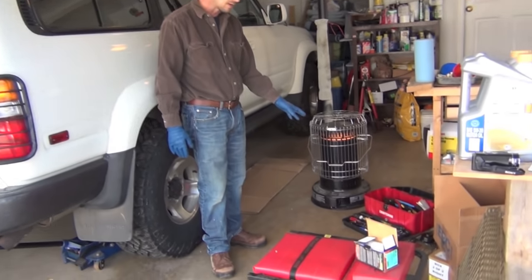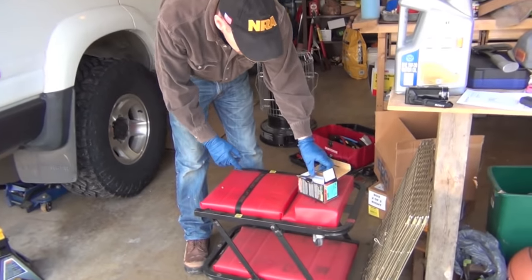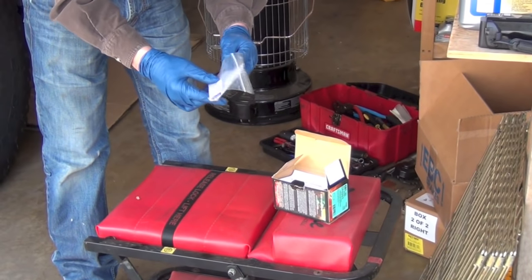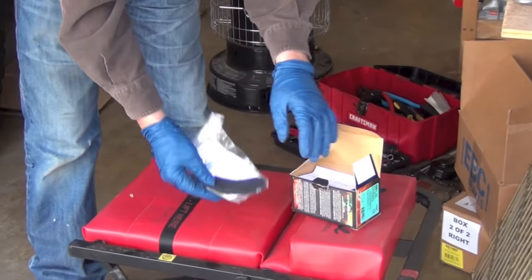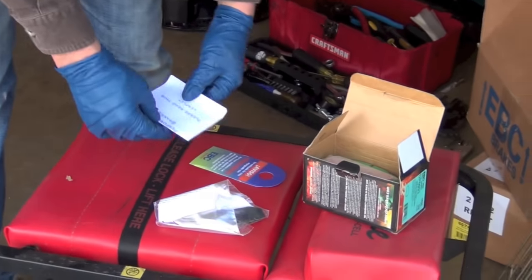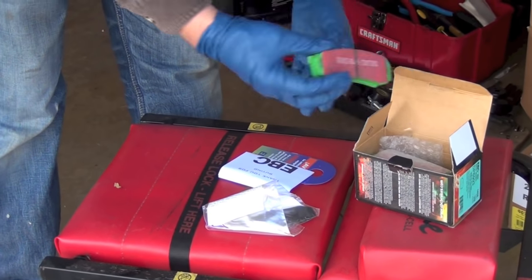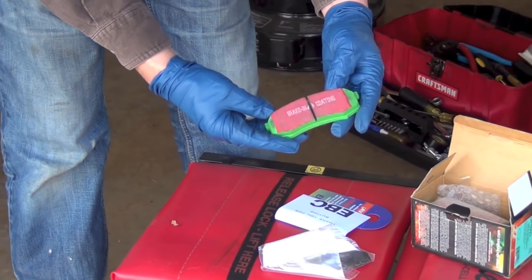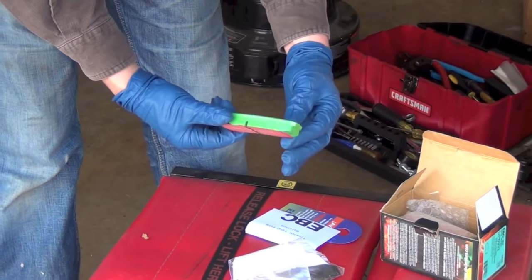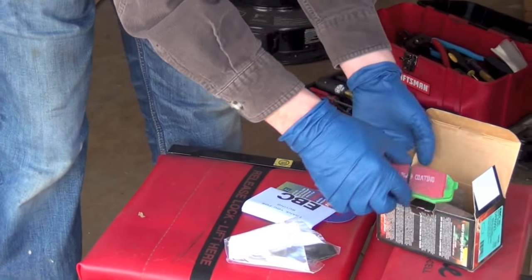I've already got my tools here, and we're also replacing the OEMs with these EBC brakes. This right here is the anti-vibration pads — those shims are going to go in there to keep it from vibrating. I wanted to show you these green pads — they actually call them the green pads for this series. These are smaller than the front pads, because the back wheels on any vehicle don't do as much braking as the front, as you all know.